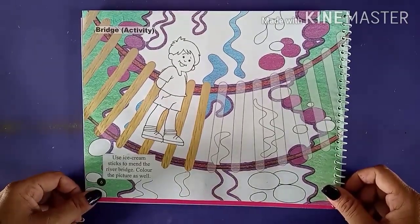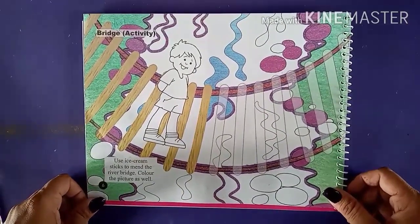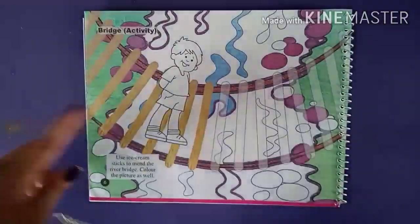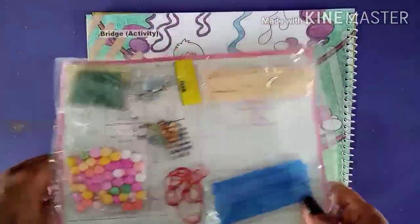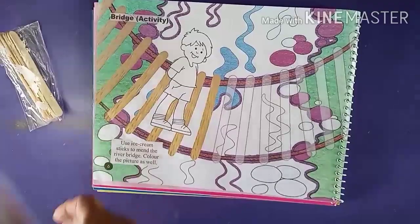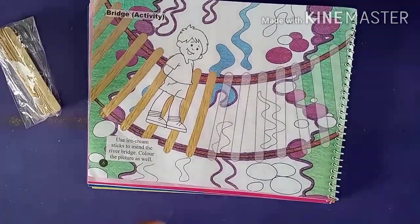In this page, we have to stick the ice cream sticks. With this book, we got this pouch, right? In this pouch, we have ice cream sticks. So take out that and put it at the side, okay everyone?